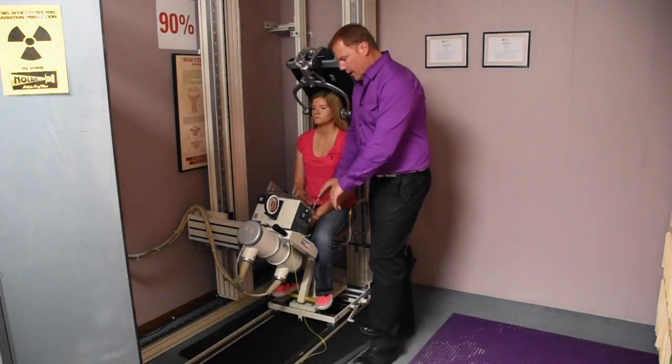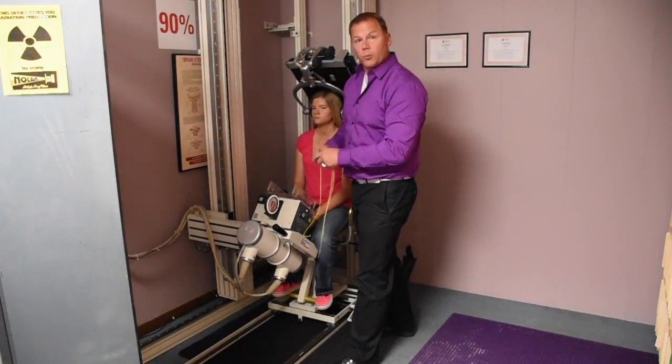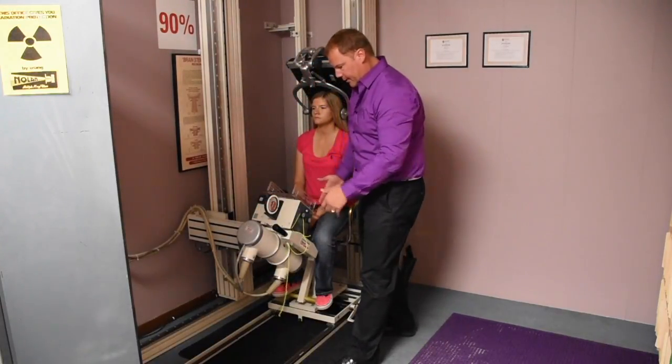The very first thing you're going to want to do is make sure our string is not in our way so we're not tripping over it. Just wrap it a little bit, just like that, so it's out of the way.